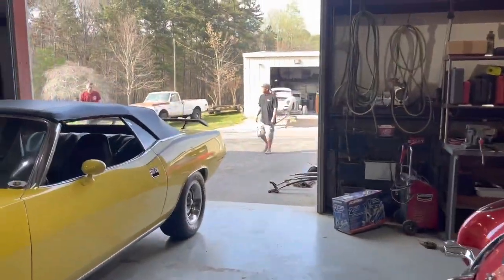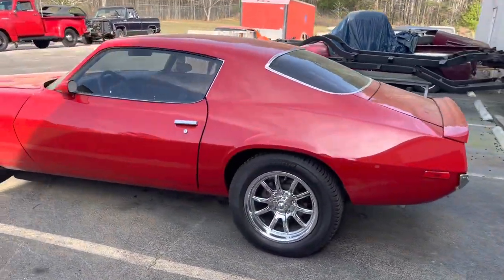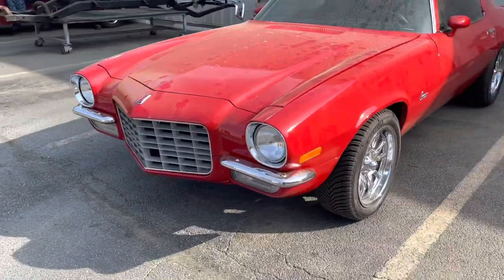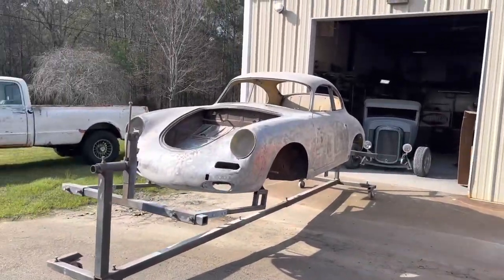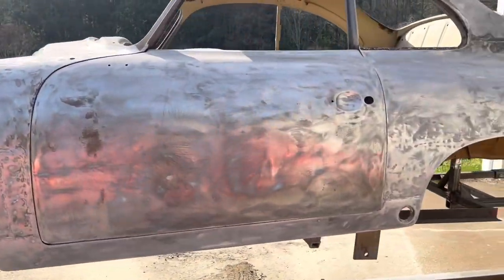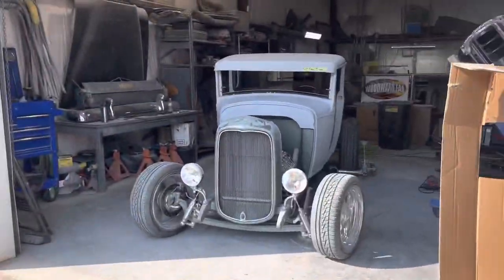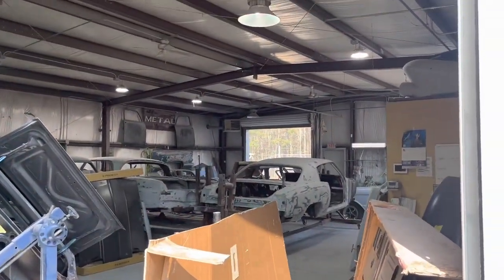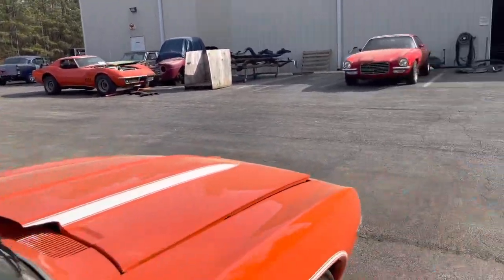Pretty cool setup they've got here. I'm going to go over and show you the 356. There's a split bumper Camaro, a Corvette, another split bumper Camaro — I think it'll be beautiful. And here's the 356. This is a real deal 356, and they're telling me that one quarter panel right there is $4,000. There's an old Ford, and this is the metal shop. Got an old Bel Air back behind here. A bunch of pretty cool stuff.